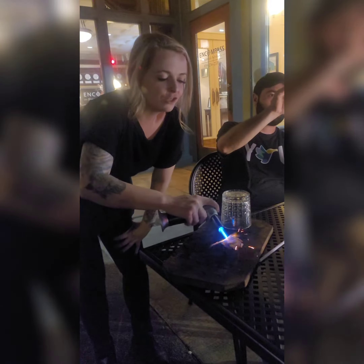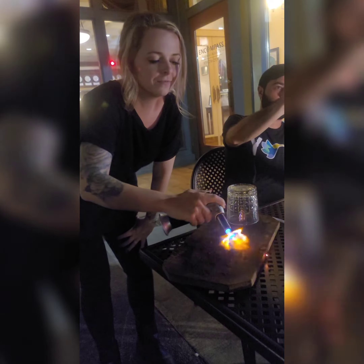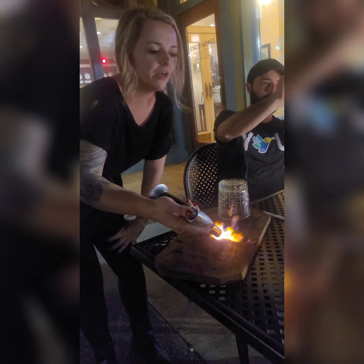She's a pro now. So first we're gonna char the wood chips — you want to get a really good char on them. And what did I get? I got oak. You got cherry wood.